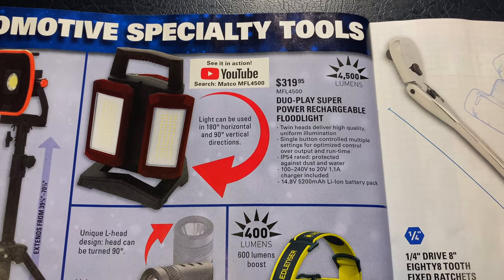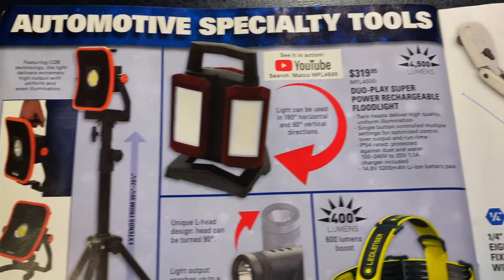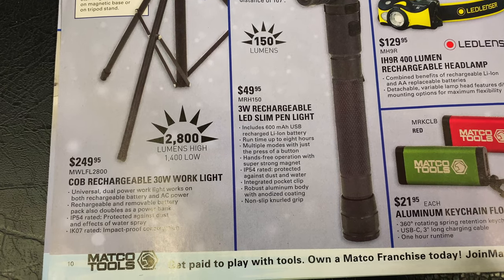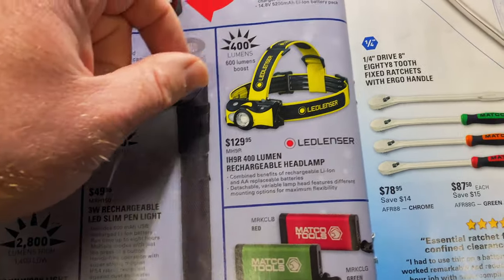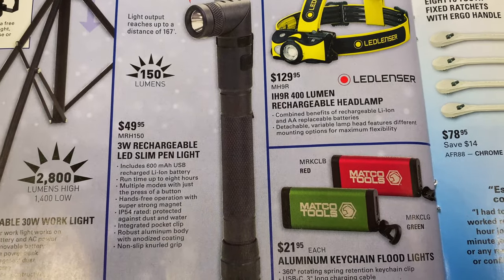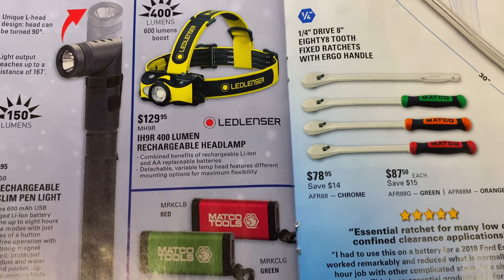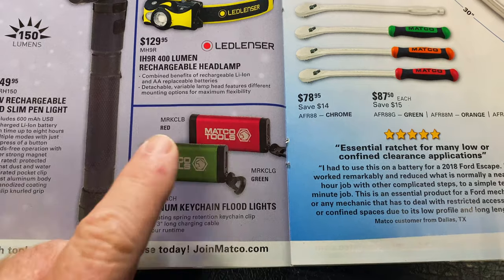Duo Play Super Power Rechargeable Flood Lights — 4,500 lumens. There's the YouTube link, you can check it out. It's $319.95, MFL4500. And they've got this tripod light — it's 2,800 lumens on high, 1,400 lumen on low. MWFL2800, $249.95. We took a look at one of these on the truck — these are pretty cool. It's 150 lumen, it spins so it works like a regular flashlight, or you can twist it back for the 90-degree. $49.95, MRH150. LED linger — $129.95, 400-lumen rechargeable headlamp. And $21.95 will get you an aluminum keychain floodlight with USB-C charging.